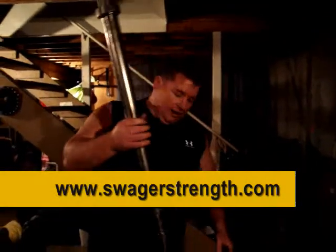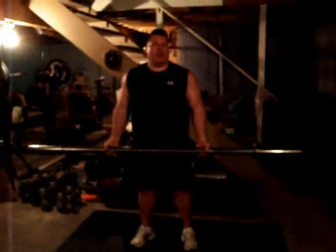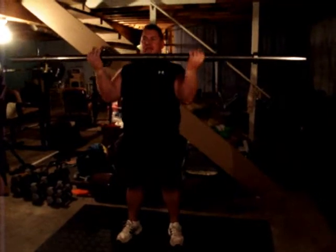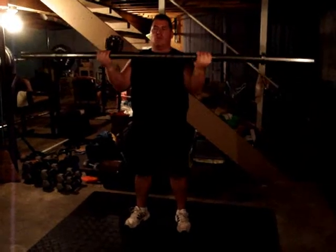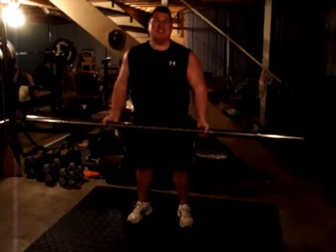But my favorite thing to do with it at 75 pounds is simply to take it and curl it. You want to get a great workout — even though it's only 75 pounds — just simply curl it. You're not only going to get a pump, but your wrist is getting a workout, your thumb is getting a workout, your fingers are getting a workout. This thing is fantastic.